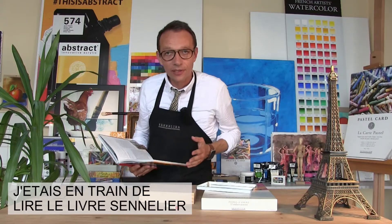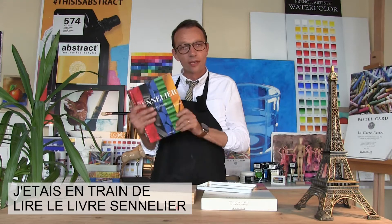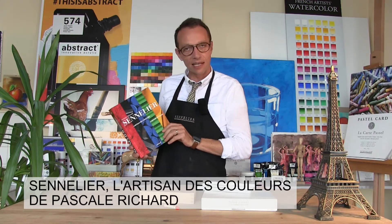Hello artists, welcome to the Sennelier Atelier. I was reading the book Sennelier, a history in color. It is written by Pascal Richard.